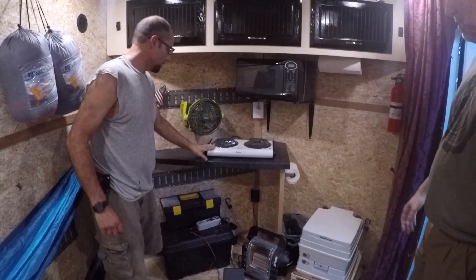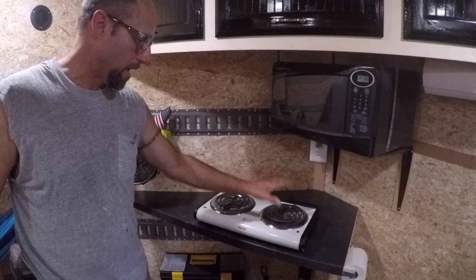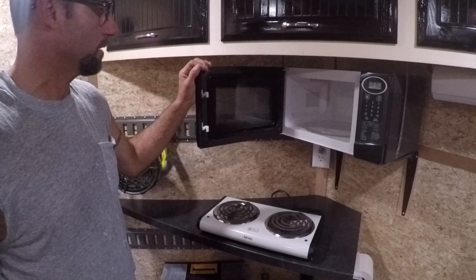This is a little tabletop for cooking — you can move it — and that's just for ventilation. This is where I cook, make pancakes for the kids in the morning. During the day when we want food warmed up, we've got a microwave right here, and then this is all our storage for cups and dishes.